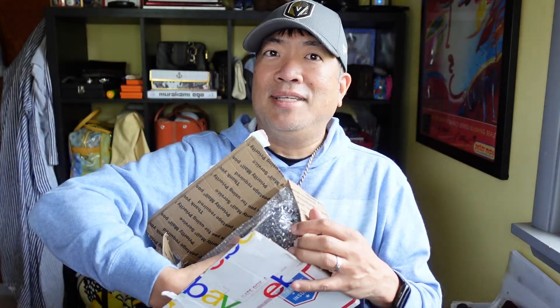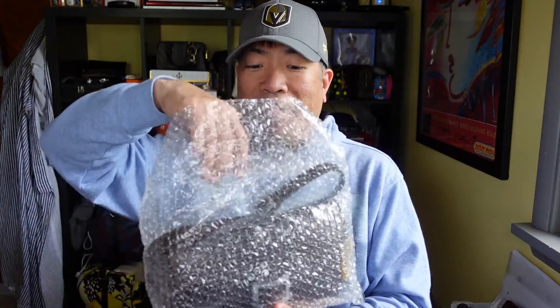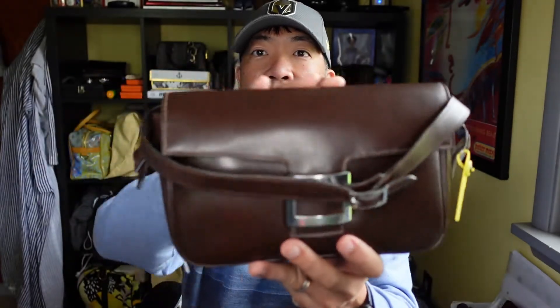There's bubble wrapping here. If you saw my Instagram, I posted a little cryptic message about purchasing a vintage piece, and this is it. There's nothing else in the box — there's no dust bag or anything, just a business card. So here is the piece that I got. Here's the strap. Pull it out, and this is it here.